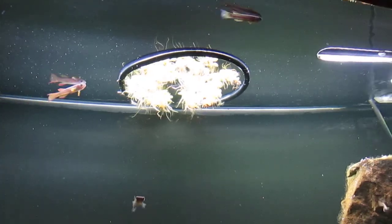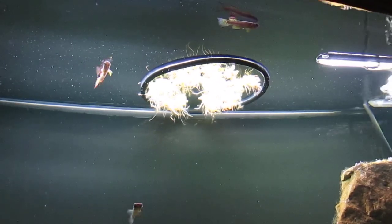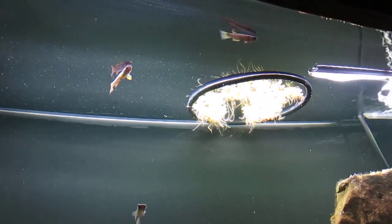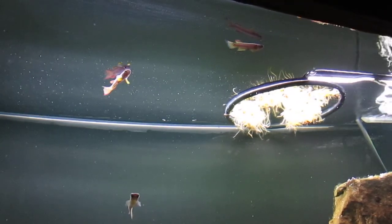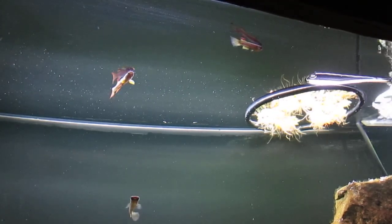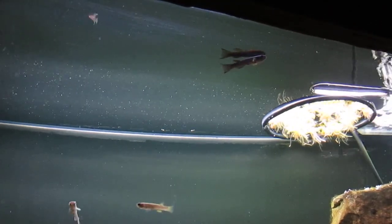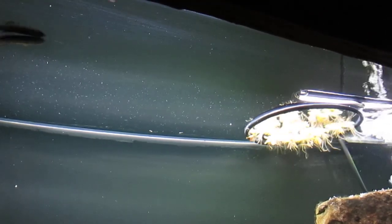So far the corral is staying in place. It drifts over toward the hang-on-back filter but doesn't lose any plants, then drifts back to the left side of the tank. If this doesn't work out I can add a heater bracket with a suction cup to hold it on one side, but I don't want to do that because it looks unsightly. For now this is doing just fine.